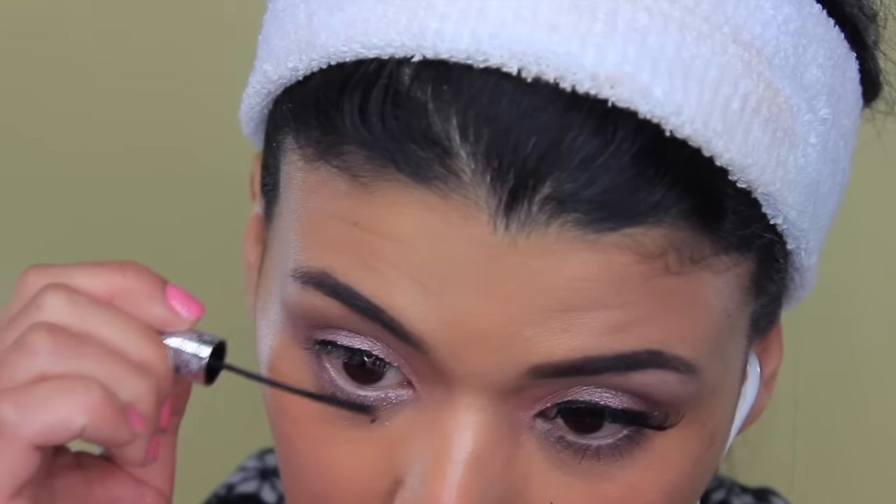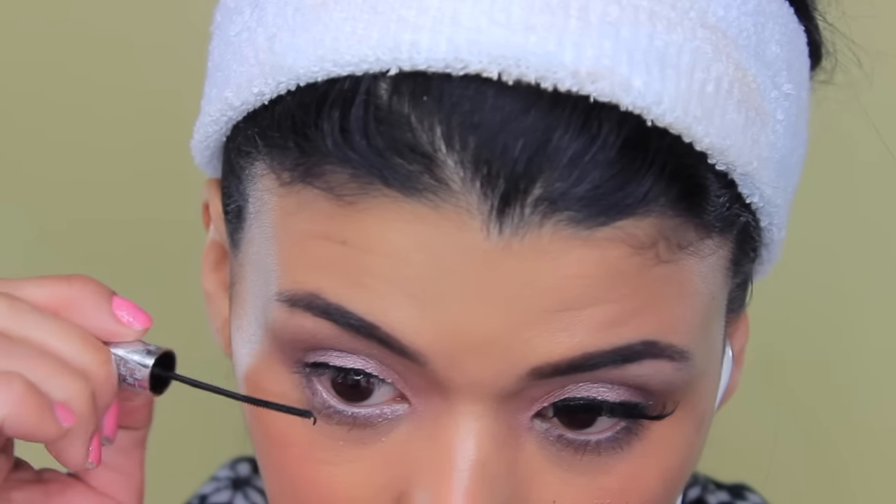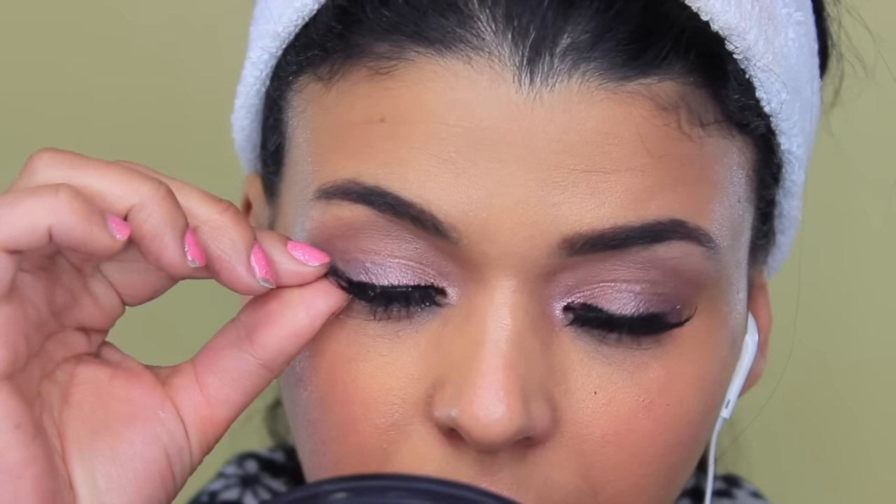I applied a little bit of liquid liner on my top lash line because I wanted to define it. If you want to go with a wing, you can do that, but for me and my small eyes I'd rather have a really thin line. Then I set my lashes — these are number 11 by Kiss — and that is the final look.